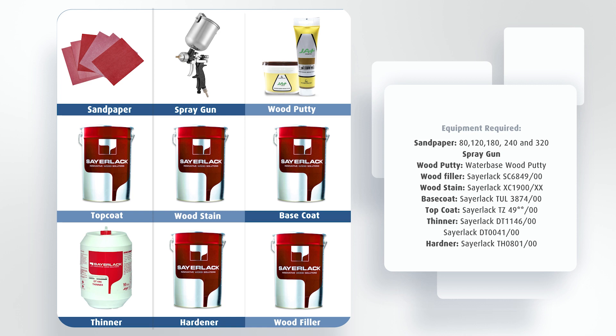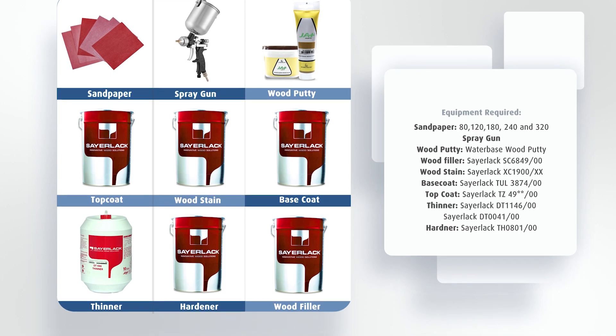A spray gun, a water-based wood putty, Sairlac SC-6849 woodgrain filler, Sairlac XC-1900 concentrated solvent wood stain, Sairlac TUL3874 polyurethane high-build clear base coat, Sairlac TZ49 series PU clear top coat, Sairlac DT1146 PU thinner medium fast drying for general use, Sairlac DT0041 slow drying solvent thinner for SC-6849 retarder, and Sairlac TH0801 PU hardener for general purpose.